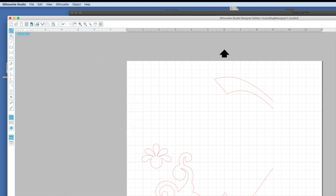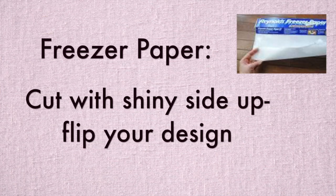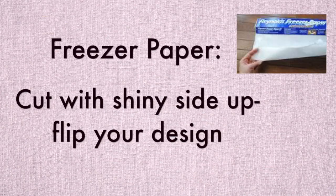I cut the stencil out using freezer paper. Here's a tip: when you're working with freezer paper, cut it shiny side up but flip your design.